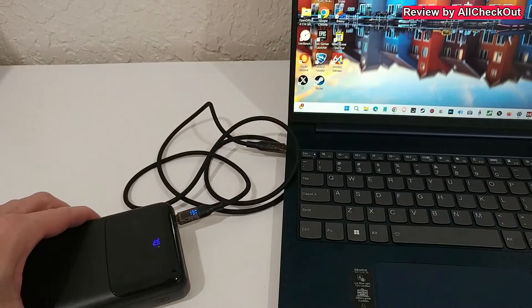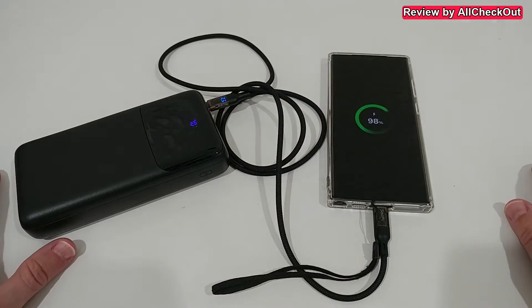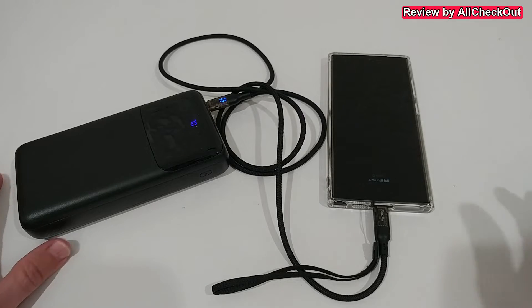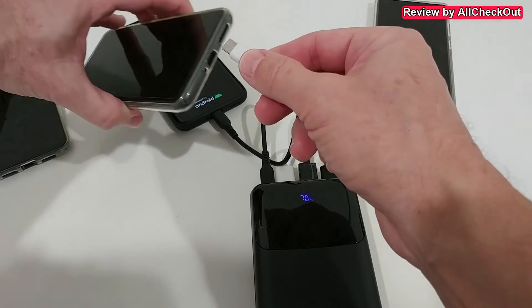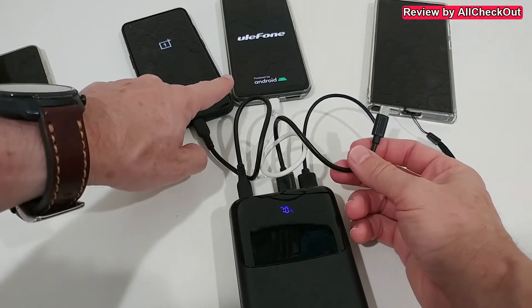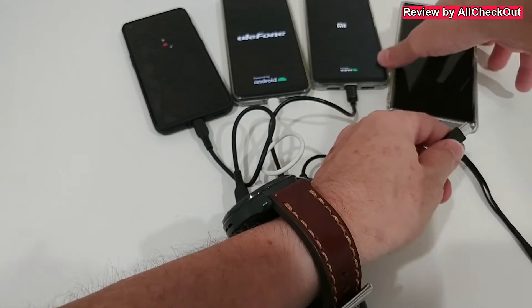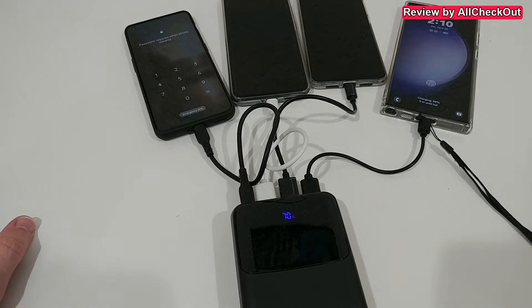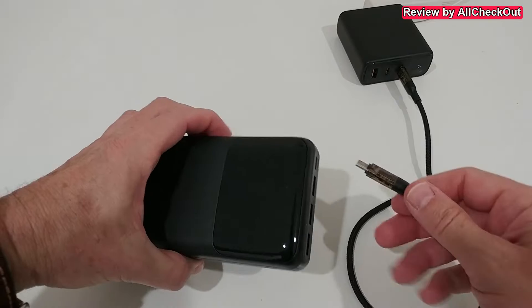On this Samsung Galaxy S23 Ultra it goes into charge and even says fast charging. Let's see how many phones we can charge at once — number two also goes into charge, number three also goes into charge, and number four as well. We can see all four are charging at the same time from one single power bank — absolutely awesome.